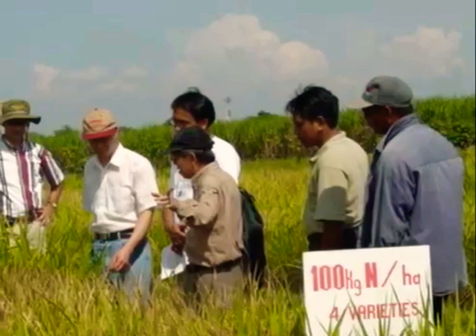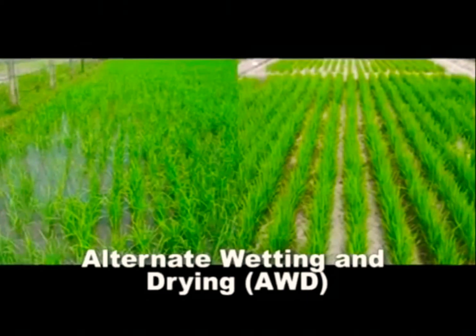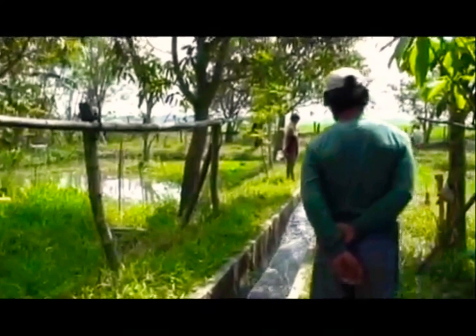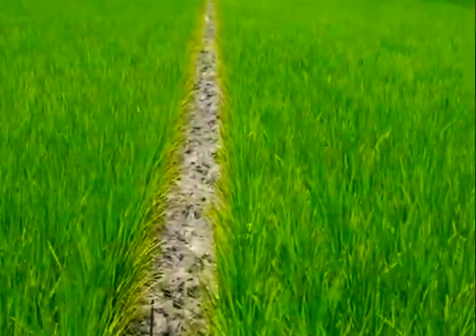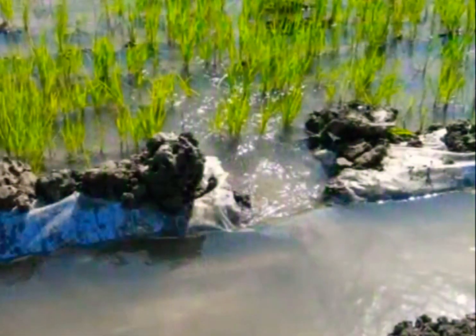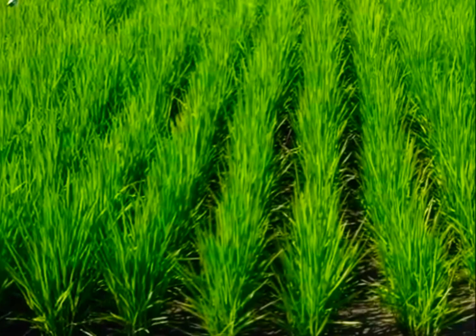To address this problem, scientists have developed a technique called Alternate Wetting and Drying, or AWD, which uses less water to grow rice. AWD is a water-saving technology that lowland rice farmers can apply to reduce water use in irrigated fields. In AWD, the rice field is allowed to dry for a number of days before being flooded again. Hence, the field is alternately flooded and left dry. The number of days that the field can be left dry depends on the soil type and other field conditions.